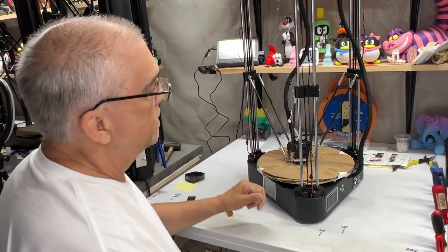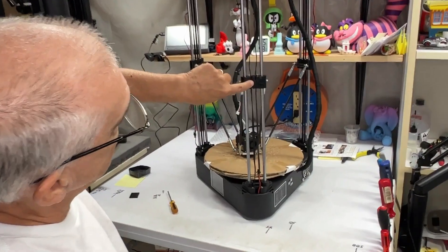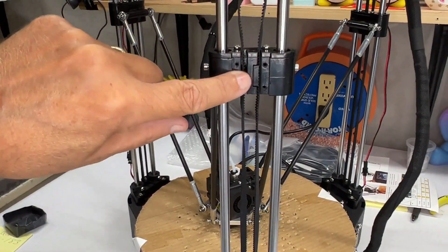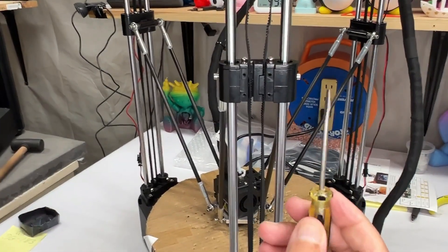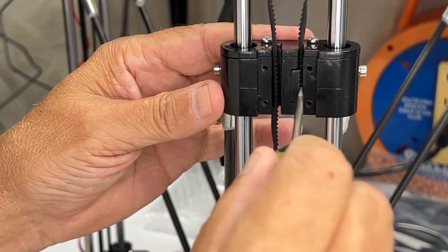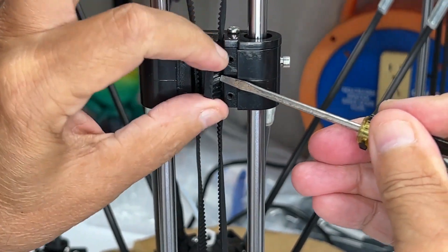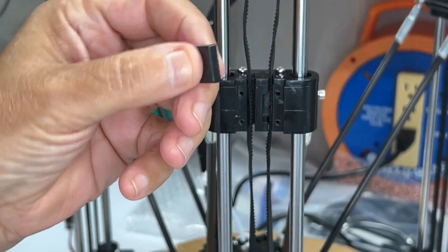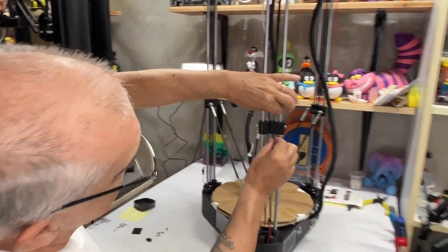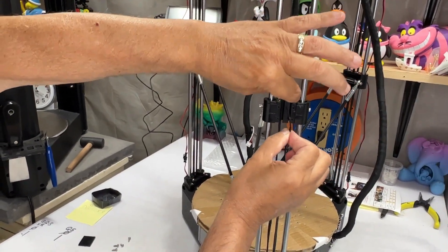Now you've got to get out that little alignment knob. What I do is just get a flathead screwdriver, put it in there a little bit, and just pull it out like that. Once you remove that little knob, these cables just come out — two pieces, just like that.